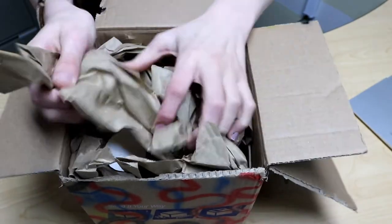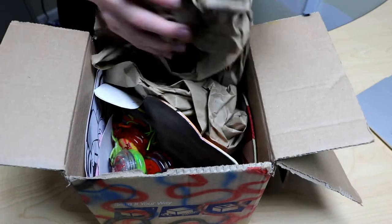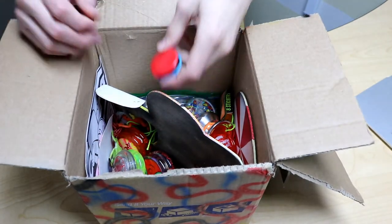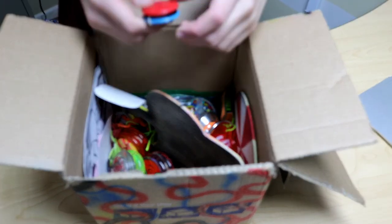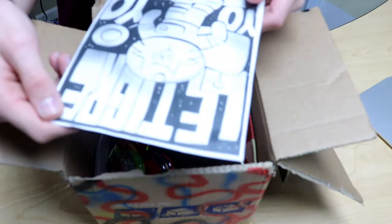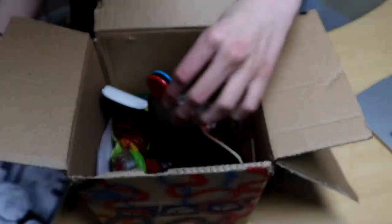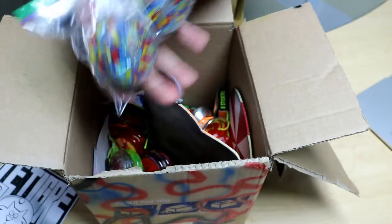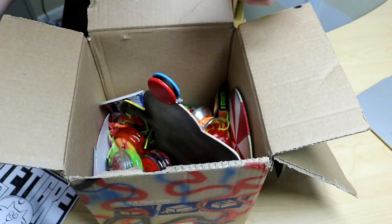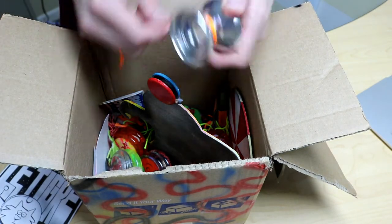We've got the box right here, and it comes with a bunch of wrapping paper. It came with this really cool picture — look at this. Well, it was only supposed to come with these two yo-yos, so I think he actually sent me more stuff than I was supposed to have. I have no idea what any of these yo-yos are, but they are really cool.